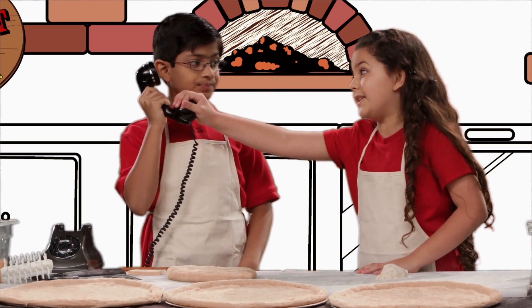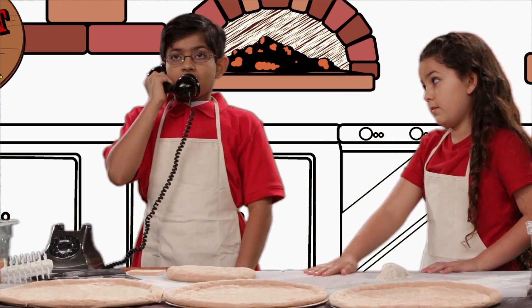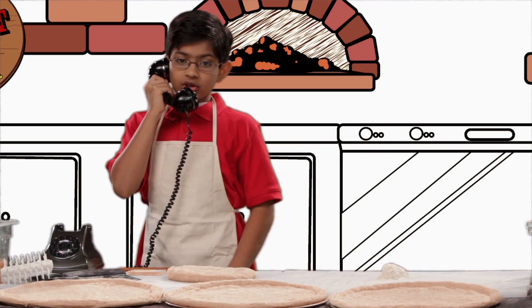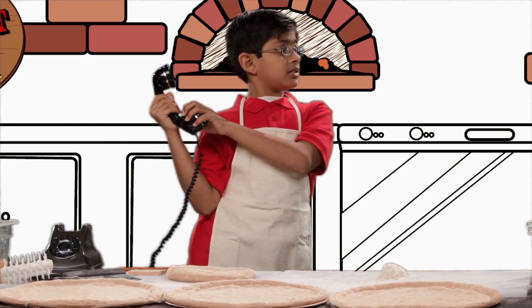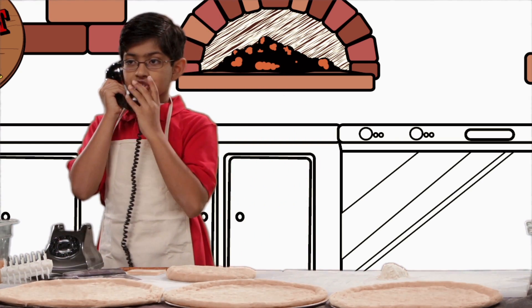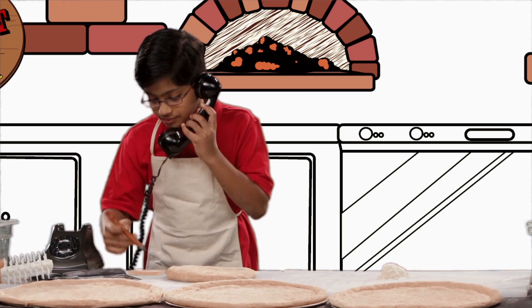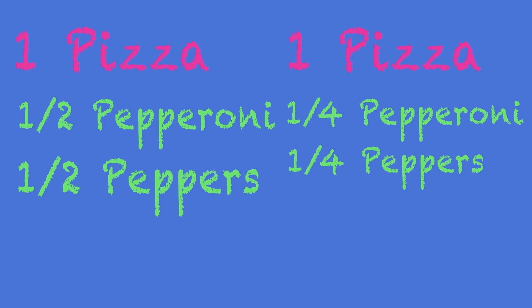Remember to write the order down this time. Uh-huh. We can make your pizza any way you want. Toppings in quarters? Can we do quarter toppings? Sure, we can do that. And that's two pizzas? One pizza — half pepperoni, half peppers. One pizza with quarter toppings: one quarter pepperoni, one quarter peppers, one quarter pineapples, one quarter pickles?